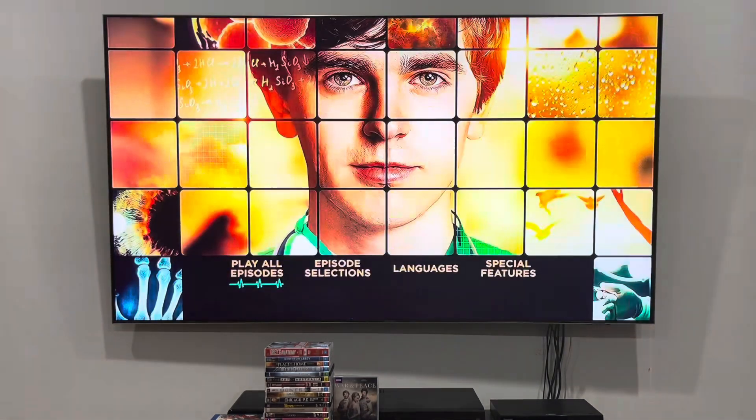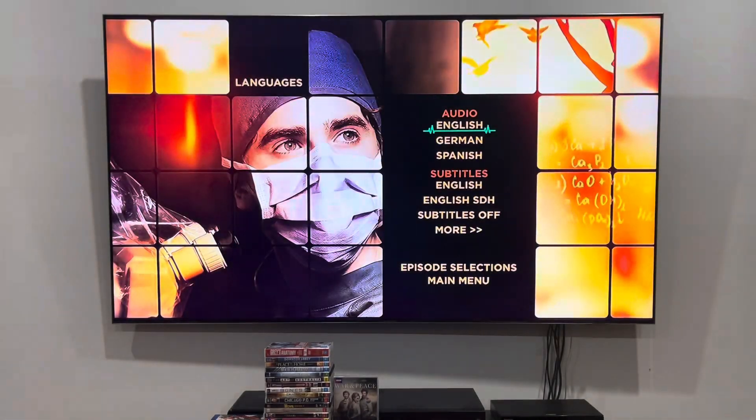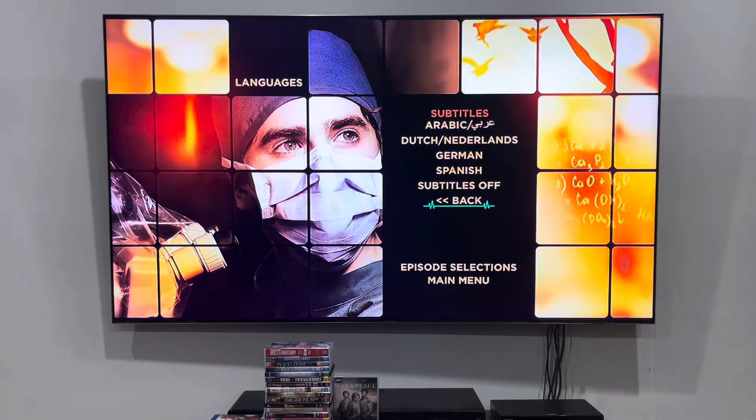Next up I'm going to go on to the languages. For the audio we've got English, German and Spanish. The subtitles are English for the deaf and hard of hearing, or off. Plus there are some more subtitle languages: Arabic, Dutch, German and Spanish.